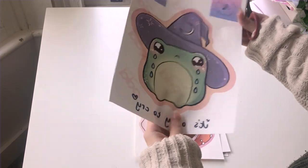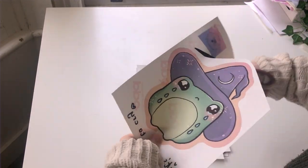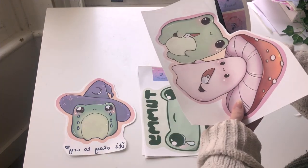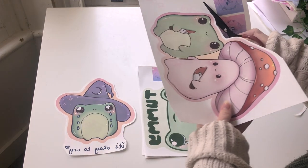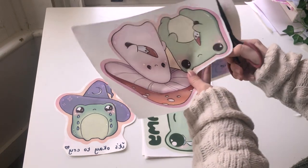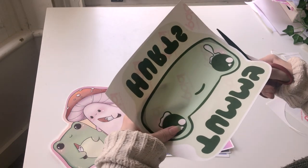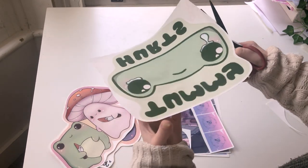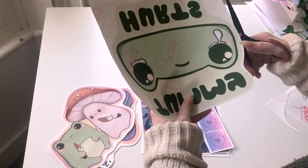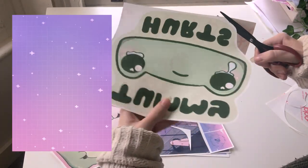Hello my lovelies and welcome to this video. Today I thought I would go through the process of how I make my tote bags as a small business at home. My process is rather simple — there's just a few materials that you're going to need and I'll list them off for you. This is only what I use; there are so many different ways to do this, this is not the only way.